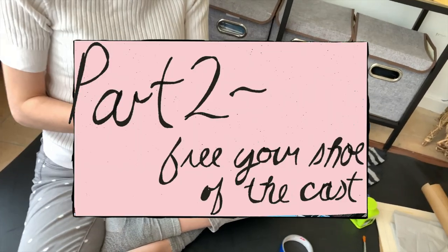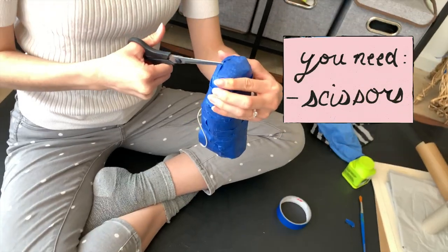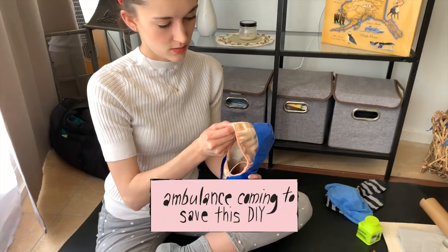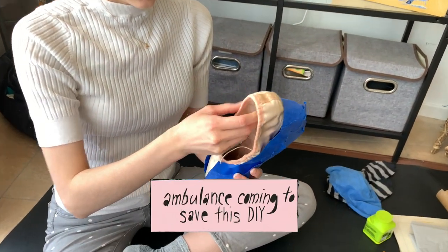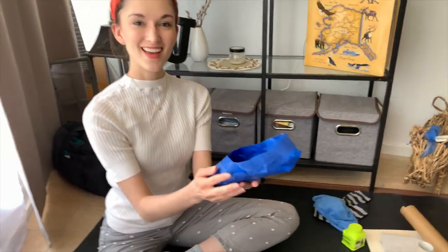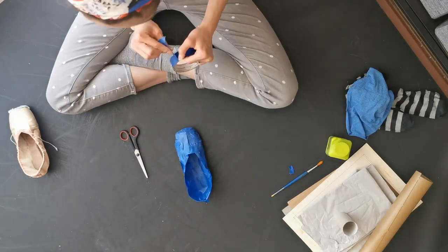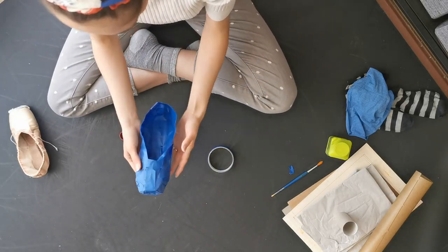The next step is to cut the cast that you made free of your pointe shoe so you can start on the actual paper mache part. So we have our little cast! You should go back and tape up those parts you cut so that you have a true-to-size cast.